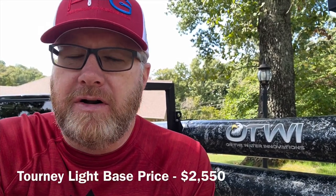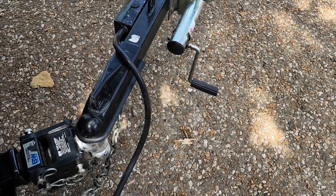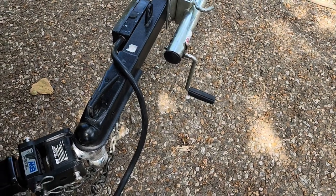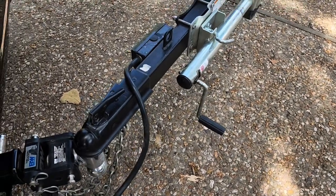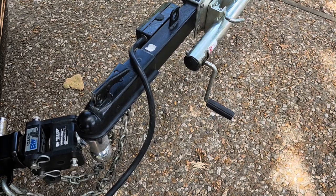It is September 2023 and as of this date the base model sells for $2,550. I'm going to show you what is included in the base model and then I will show you the adders — the things I've added after the fact. The base model comes with a two-inch ball hitch and a seven-pin adapter. You'll want a seven-pin adapter if you're getting rigging lights or reverse lights.